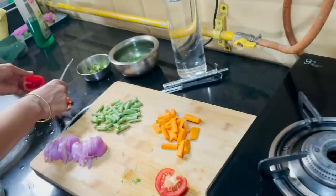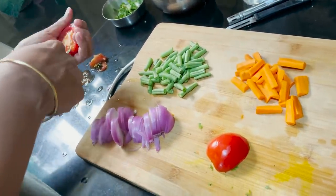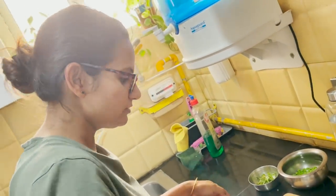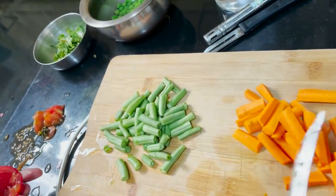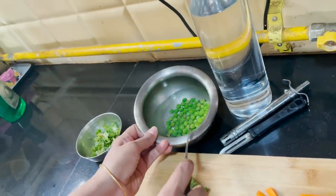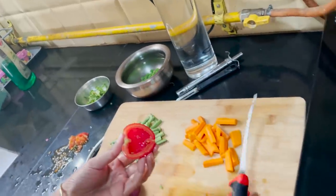We are making a Nutri Pulao where I can't see any nutri around, however I can still see the regular stuff known as tomato. So I am deseeding the tomatoes. The rest of my ingredients are almost ready - I have diced French beans, sliced onions, carrots, peas, and finely chopped coriander leaves. And I have deseeded the tomatoes and am just finely chopping them.